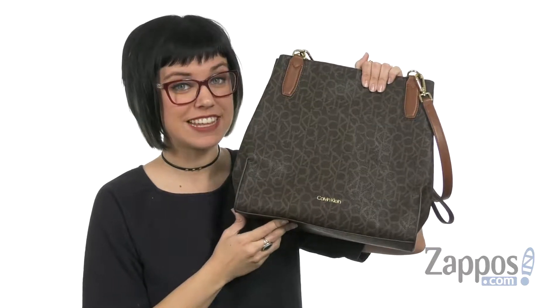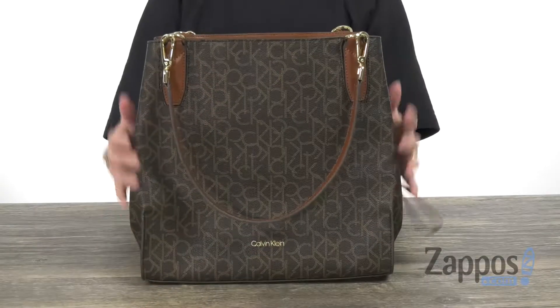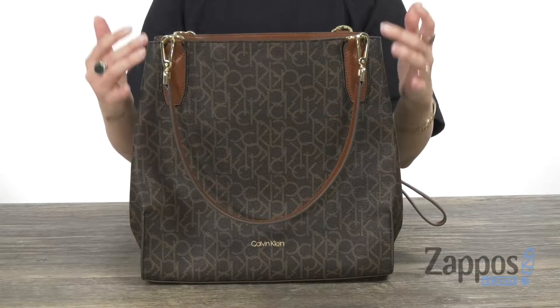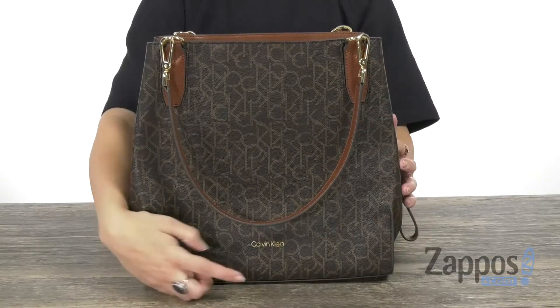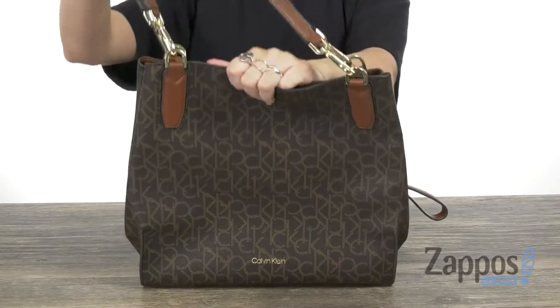Hi guys, Autumn from Zappos here and this is the Elaine Monogram Triple Compartment Tote from Calvin Klein. This bag is made of a coated fabric that's got some light texture and you have the signature logo printed throughout. It's also showing off there at the bottom. You do have two shoulder straps that are actually removable.